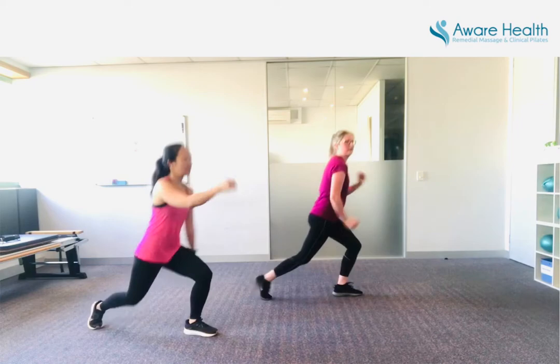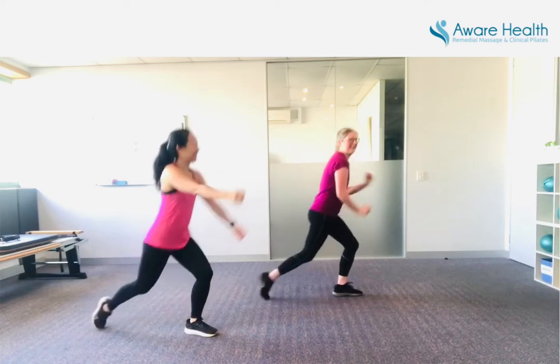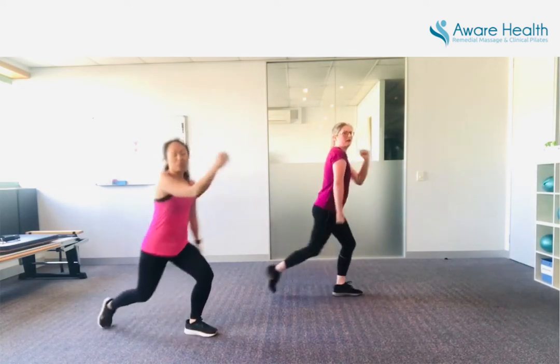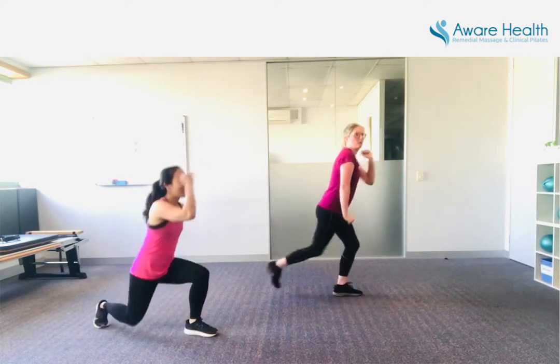And your core is always engaged. Last 15 seconds — I'm feeling it in my butt and my legs. That's it, almost there. Just one little exercise to go. That's it, last one — and we are. Good work.